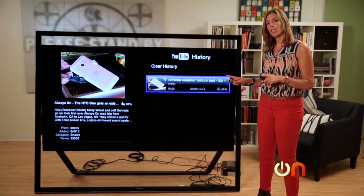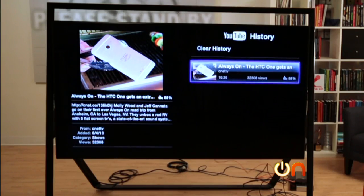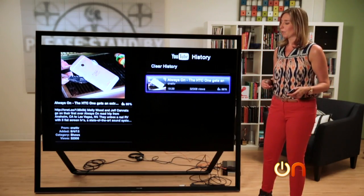We've seen the 4K content and the upscaled Blu-ray content — both of those looked amazing. Now it's time to check out the upscaling on some web-based content. We're streaming over ethernet because we don't want to get sued, so the video quality should be decent. Let's see how the upscaling can do.